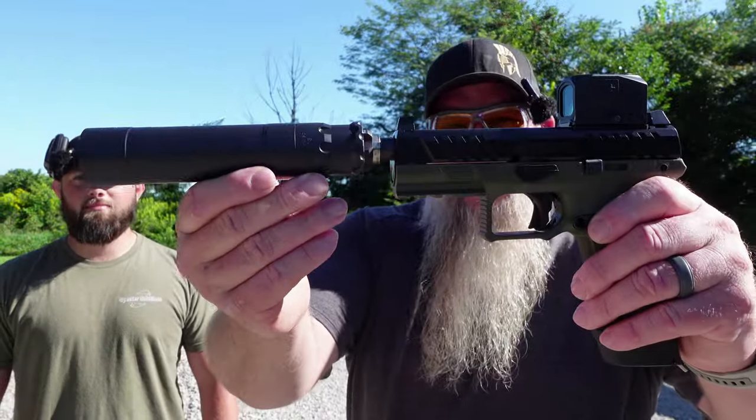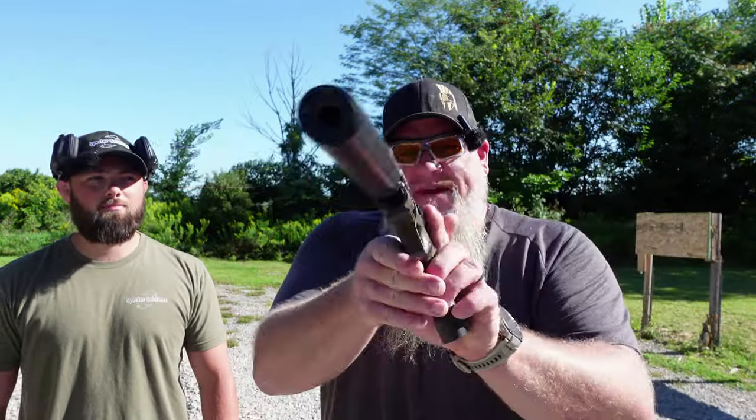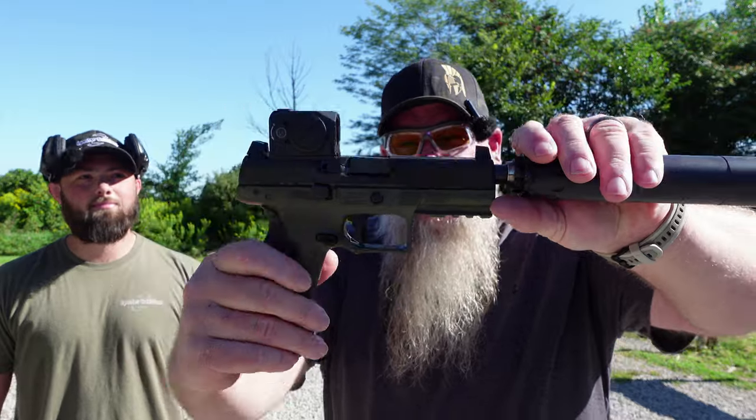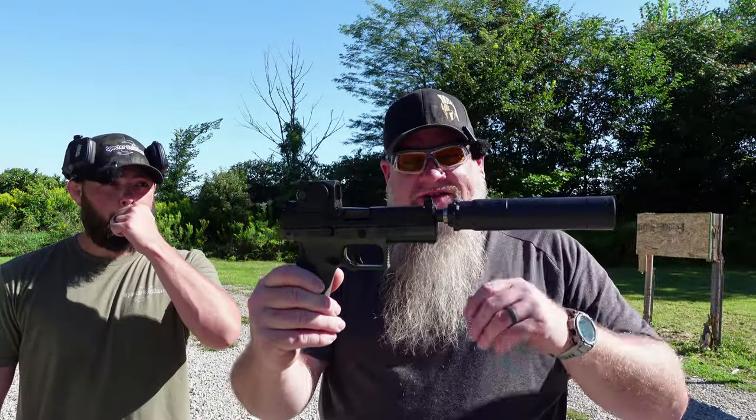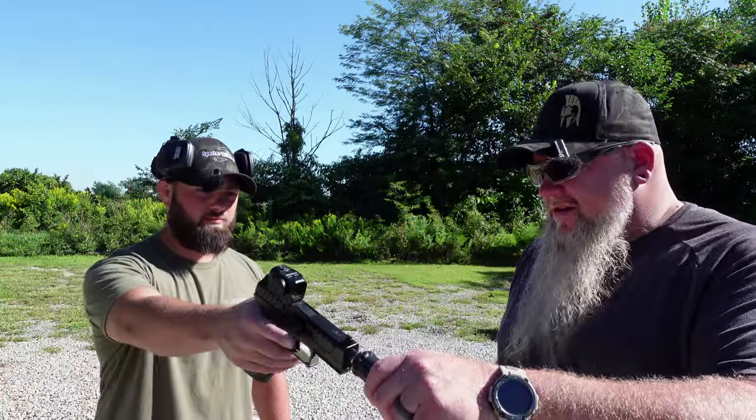All right, on today's video we are back at the range with the Beretta APX A1 Tactical, and this is going to be the first time we have shot it suppressed. I've got Devin with me from Spectre Solutions, and Devin's going to tell you about the suppressor.